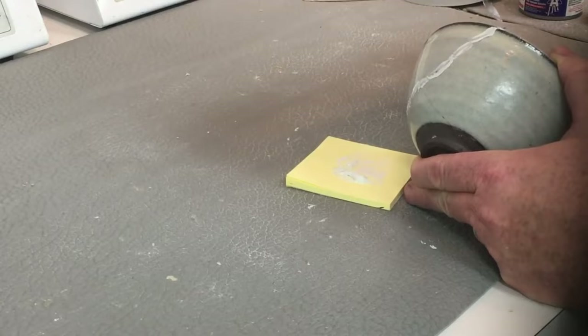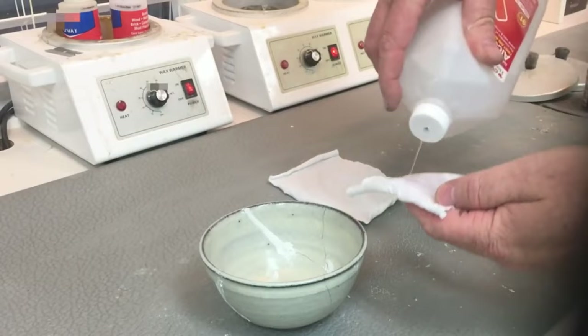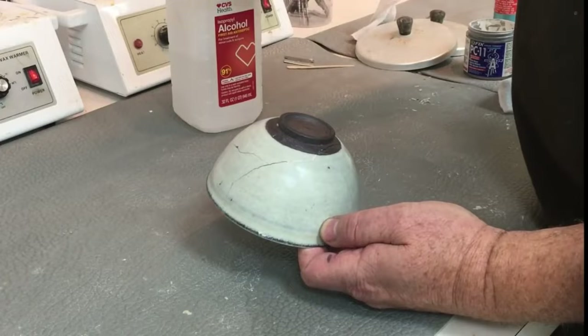Then, don't wait too long before you clean it up — do it right away before it hardens. This is 91% alcohol on a cotton cloth; you rub it off and make sure you clean it. Although you may smear a lot of PC-11 all over, use another fresh piece of cotton cloth to take all the smearing off. And it's ready for the kintsugi application.